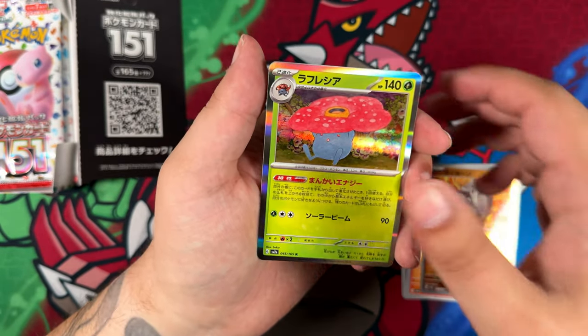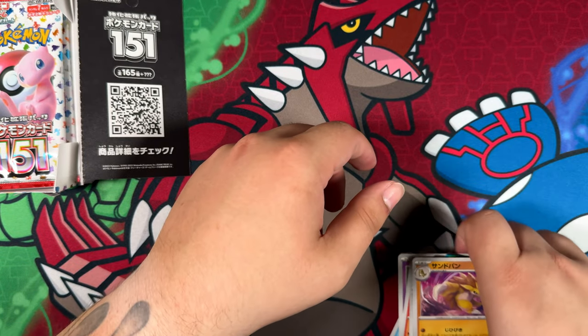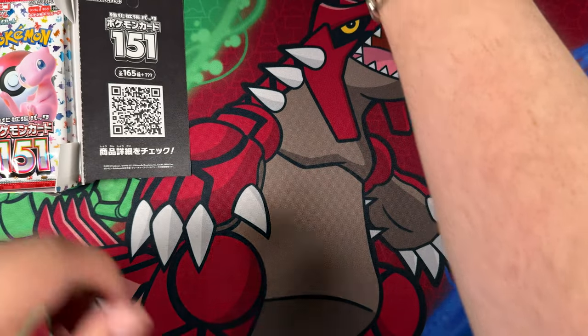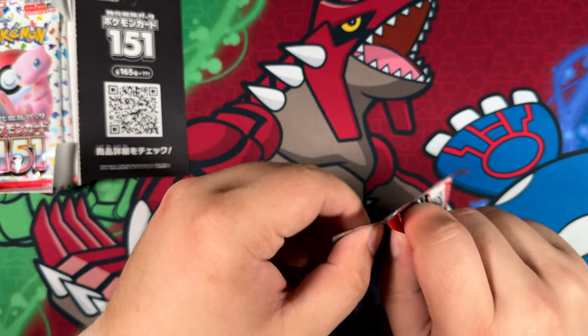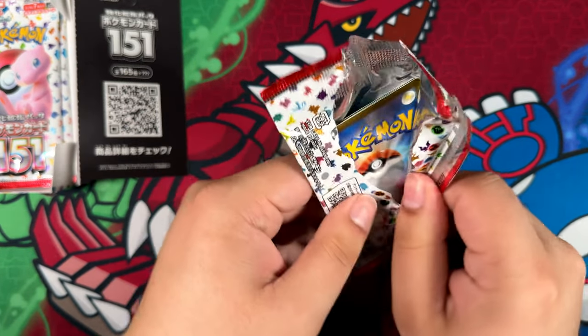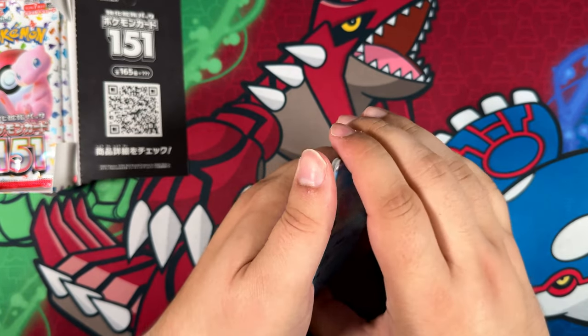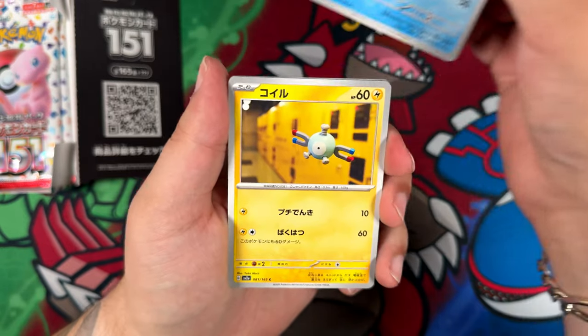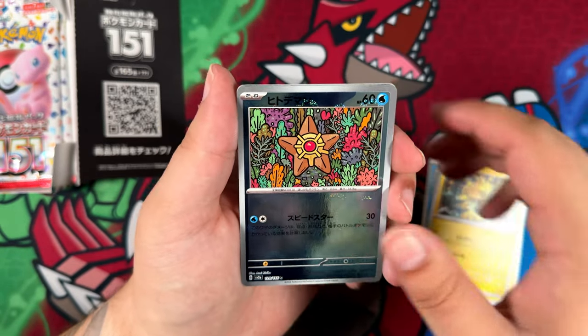So either way, if we do pull a Special Illustration Rare — as I've said with the English opening for 151 — if you manage to get a Special Illustration Rare or Special Artware as they're called in Japanese, you're going to be happy because all of them are bangers. There is not a single bad Special Illustration Rare or Special Artware that I can think of — all of them are really, really good in my opinion.